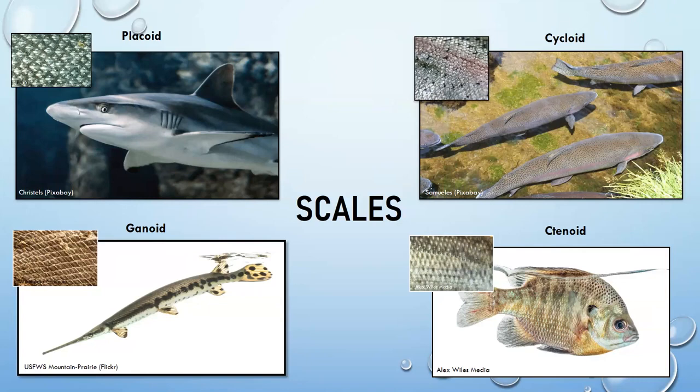Ctenoid scales are found on bluegill and different kinds of sunfishes. They have a comb-like structure on the back edge of each scale, which helps the fish move faster through water and escape predators, though they're not as protective as tougher scale types.